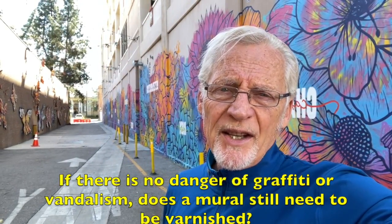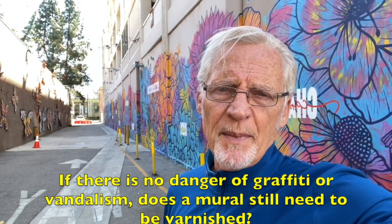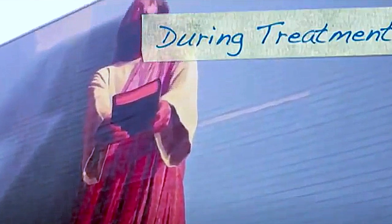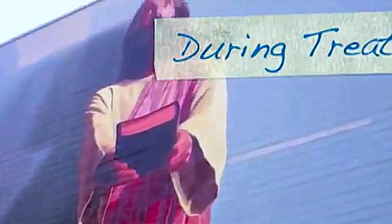One of the questions I get from people is: if there's no danger of graffiti and vandalism, do I still need to varnish my painting? These photos of a 35-year-old mural show whitened or faded-looking areas that were accidentally missed or skipped over when the artist originally varnished his mural. The color in those areas changed dramatically over time due to exposure to the weather, not from fading from the sun.